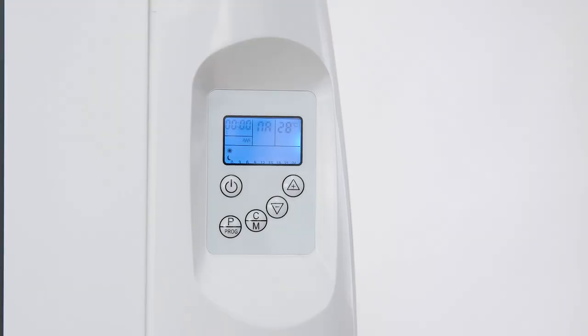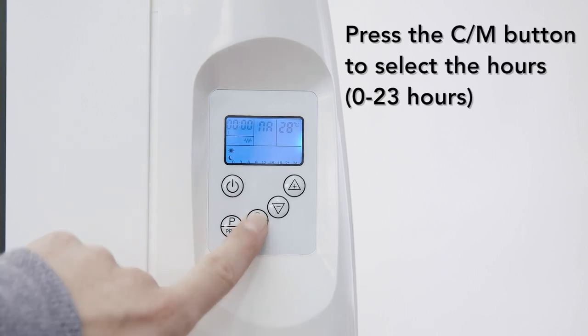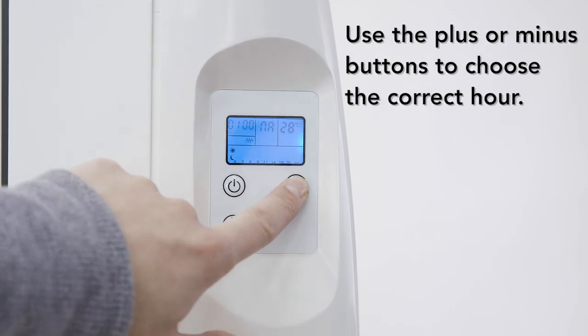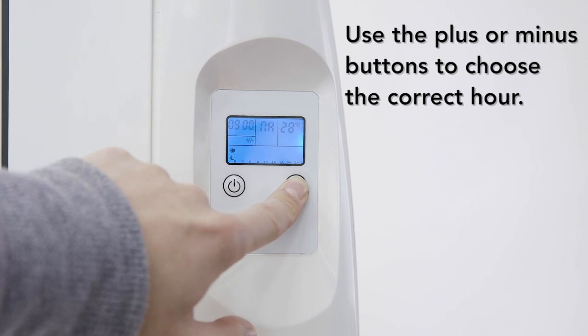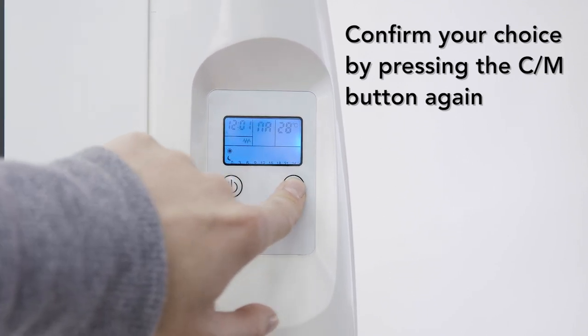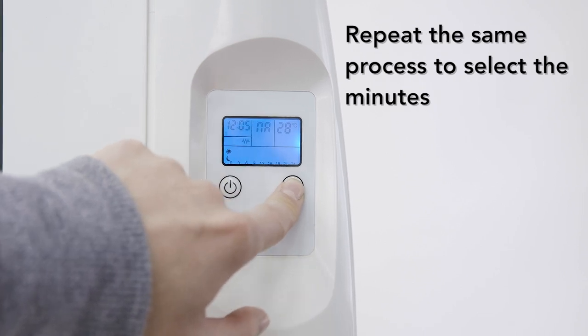To use the heater you will first need to set the time. Press the CM button to select the hours, then use the plus or minus buttons to select the correct hour, and confirm your choice by pressing the CM button again. Repeat the same process to select the minutes.